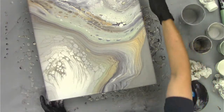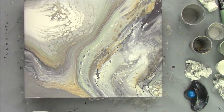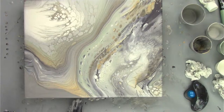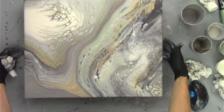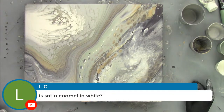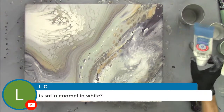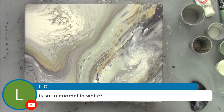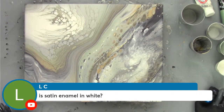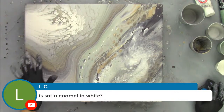Now we've got some other decisions to make. LC has a question — is satin enamel in the white? No, it's just metallic white — the artist loft metallic white. I really like this white a lot and it creates beautiful cells all by itself because it's a metallic color. It has its own satin enamel look, but there's no satin enamel in it. It's a fun paint to work with.